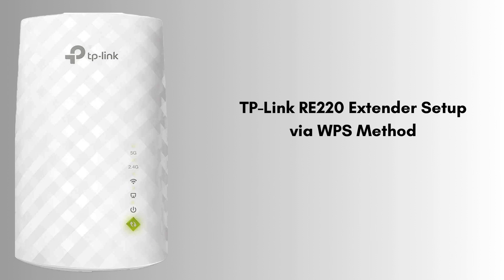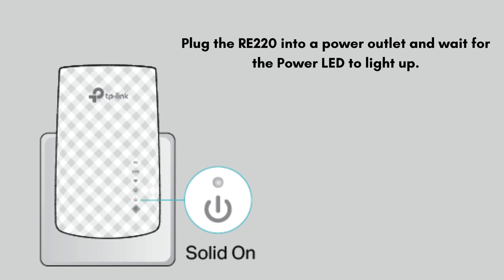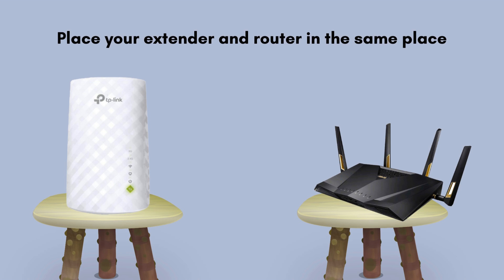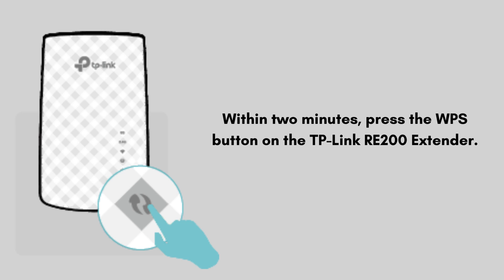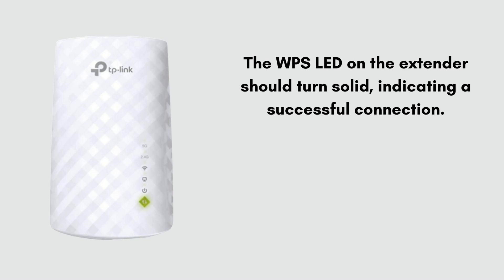Let's move on to the next setup process, the WPS method. WPS setup is the safest and easiest way to set up the TP-Link extender. Plug the RE220 into a power outlet and wait for the power LED to light up. Place your extender and router in the same location. Press the WPS button on your router, then within 2 minutes press the WPS button on the TP-Link RE220 extender. The RE220 signal LED will turn solid blue or green, indicating a successful connection. This may take a couple of minutes. Your TP-Link RE220 extender setup is now complete.